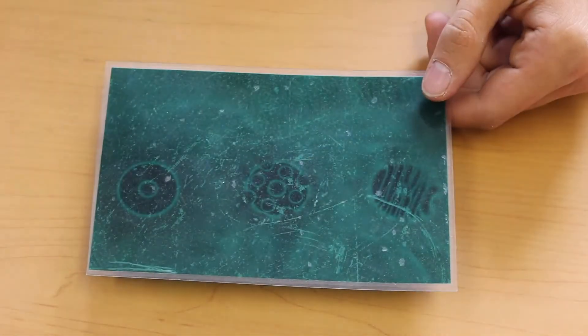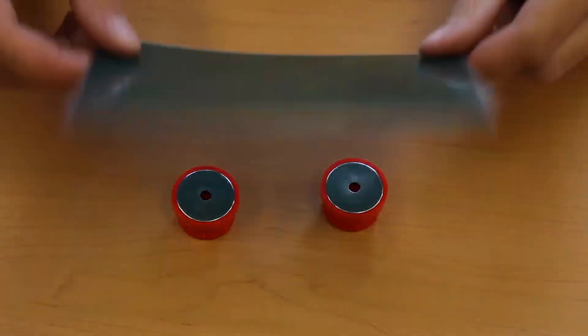These three polymagnets all have different strengths due to the specific arrangement of the maxils inside. It might be weird, but that's science.